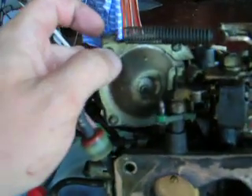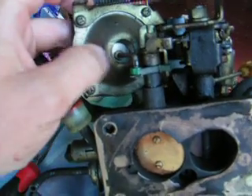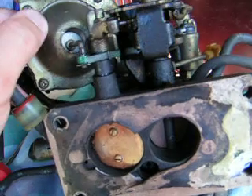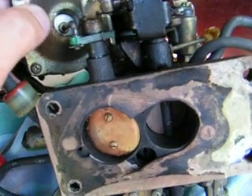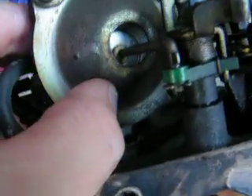Then you remove these four screws there on each corner. Pop out the plate and inside you will find the plastic diaphragm and on the behind part is a spring. All you need to do is take that spring from behind and put it up front, as you can see there.